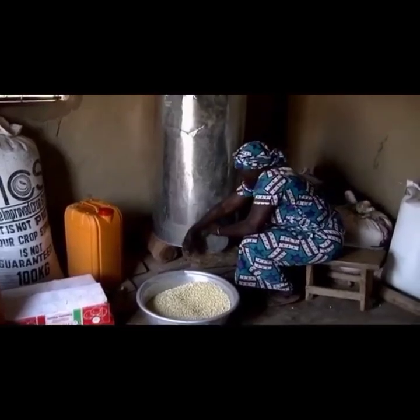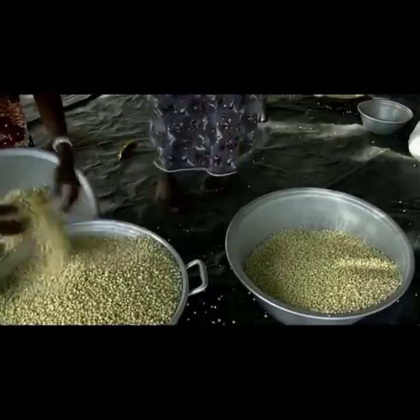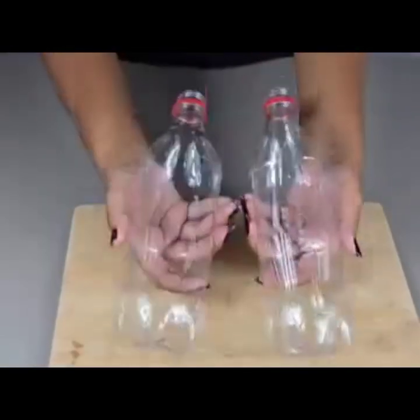This is the project we are supposed to do — we preserve them so we can use them at a later date. In this project, we are going to look at how to preserve using ash and also using a container, which you can copy.